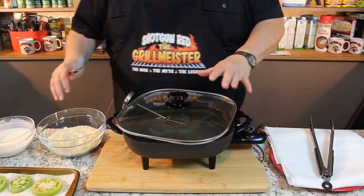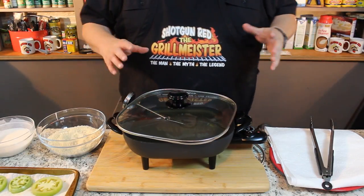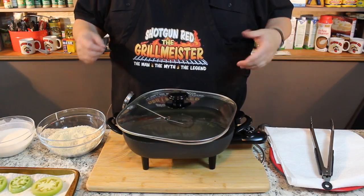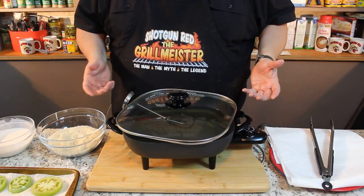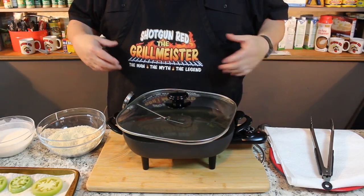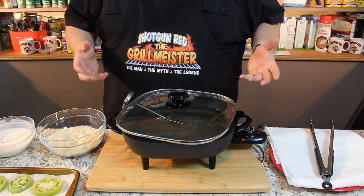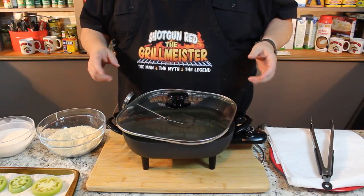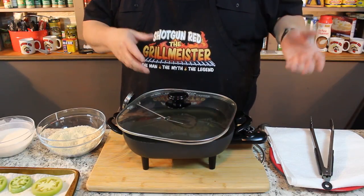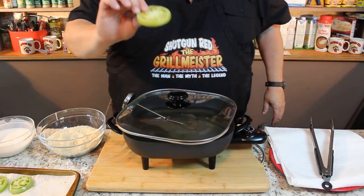I'm using canola oil, and you can use peanut oil or vegetable oil — whatever you want. The only reason I stay completely away from peanut oil, no matter what I'm cooking, is because people have peanut allergies. If I'm doing a fish fry and we've got 20 people over the house serving fried crappie and I'm using peanut oil, somebody might have a peanut allergy, and I just don't want that to happen. So I use canola oil on just about everything. I just love the flavor. It cooks great, indoors and out. Let's get started with our fried green tomatoes.